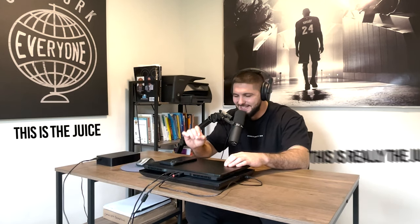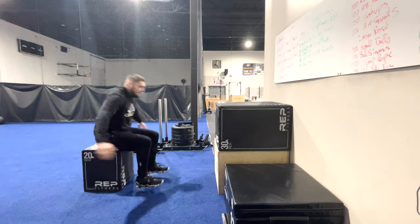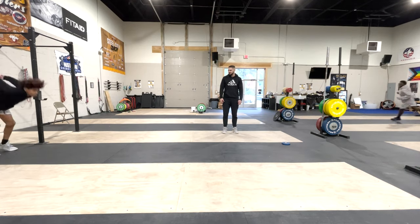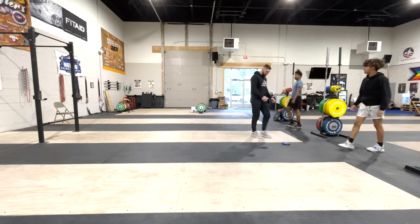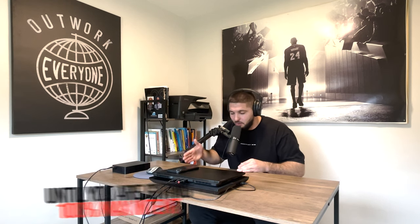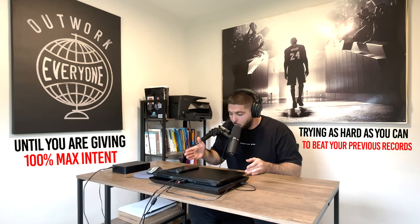This is the juice — this is really the juice when it comes to forcing adaptation in your body. As I always say, your body needs a stimulus great enough to force adaptation. It's hard to really force adaptation, but one great technique to force adaptation and force your vertical jump to get higher is to use this drop-off principle. Start very light, then get more and more intense until you are giving 100% max intent and trying as hard as you can to beat your previous records, stimulating your body enough to force adaptation. I'm telling you, this is the juice.